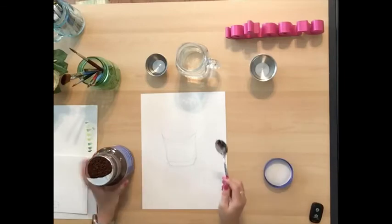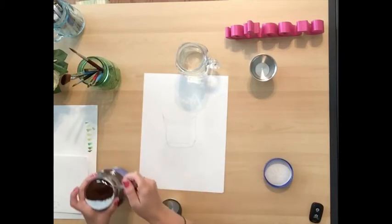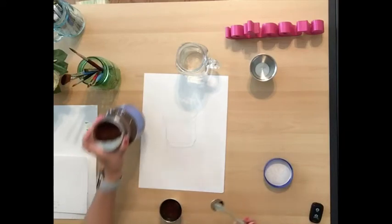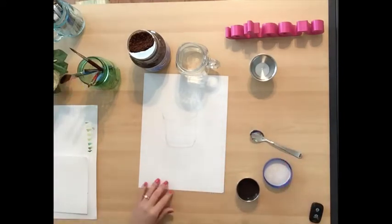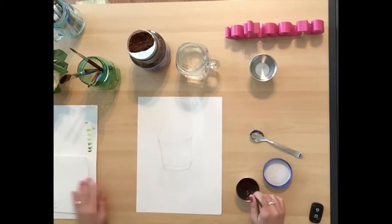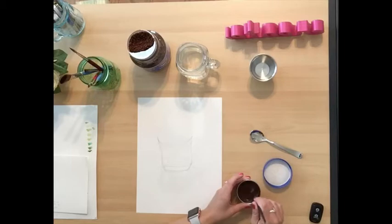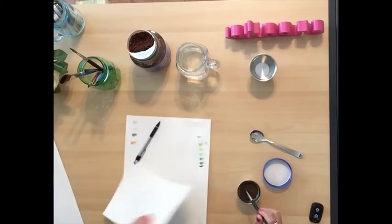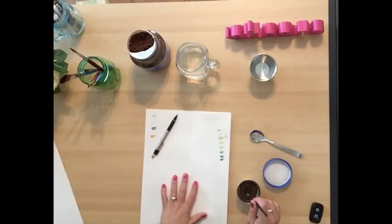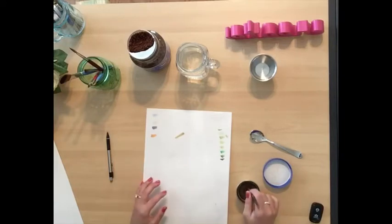I'm going to start off — I have some water in this one already, and I'm just going to put in some scoops of the coffee and stir it up with a paint brush. I have in front of me the observational drawing that I did earlier this week. Now that I have a scoop of coffee in my water, I'm going to test out my different values on a piece of paper. Let's see how dark we got this coffee — that's a good amount.